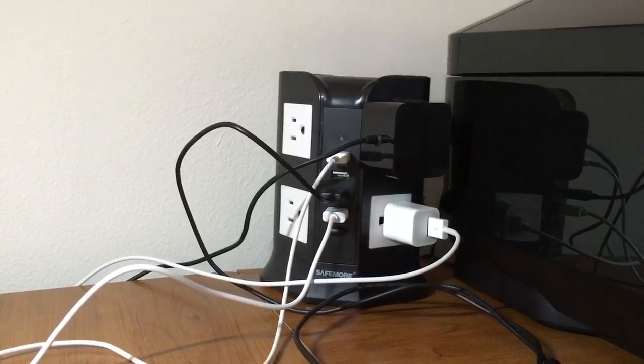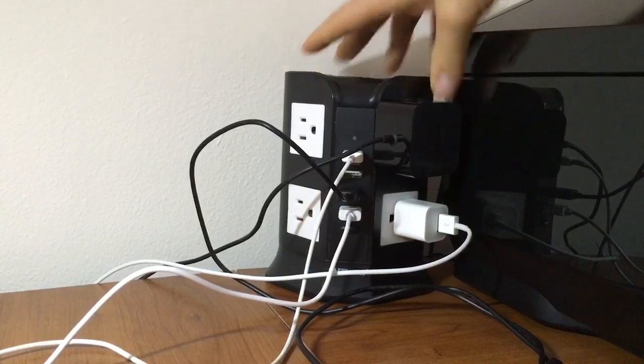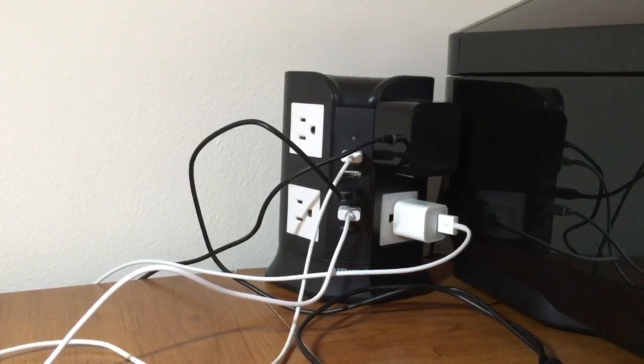I got it on Prime Day. Overall, I like it. It's cleaner, it's rounded. A lot of outlets are typically straight, so sometimes it can be harder to manage the cords, but this makes it work. You can have cords coming from different directions.